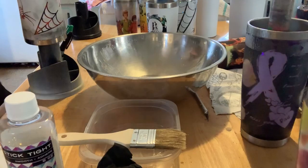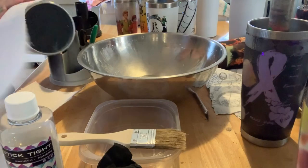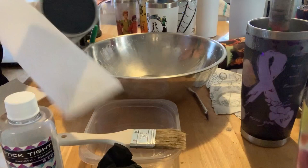At this point you're supposed to take a lint-free towel — I don't have those around here because I have children and a cat — so I used a regular Bounty paper towel. Just don't use cheap paper towels. The Bounty paper towel worked great and I just wipe it clean.